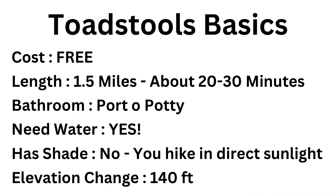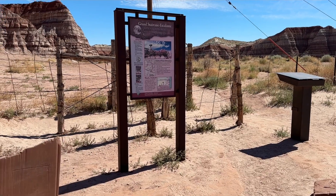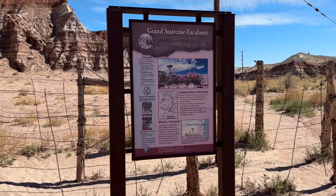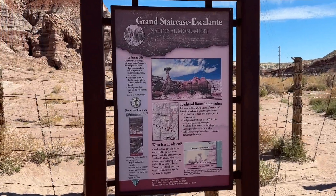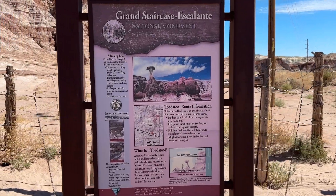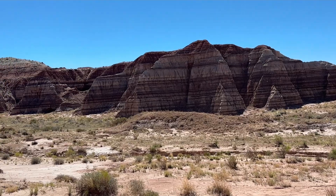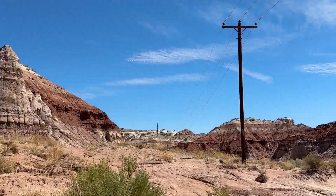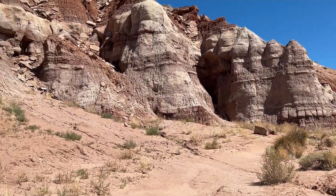We didn't have much time while we were at the toadstools, so I'm just going to give you a recap of the easy hike. You're going to go in through this cattle fence guard thing and it's going to take you out into the desert. There are all kinds of mountains and boulders around you and toadstools all over the place, so keep an eye out for them because they're in the most random places.